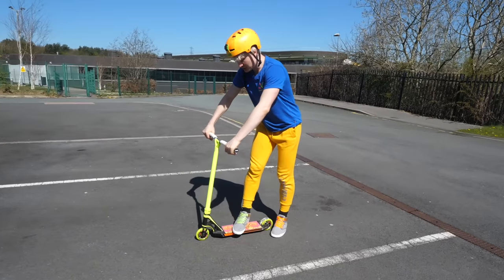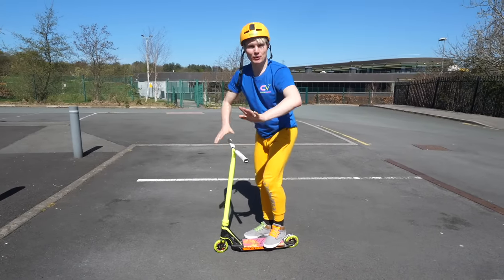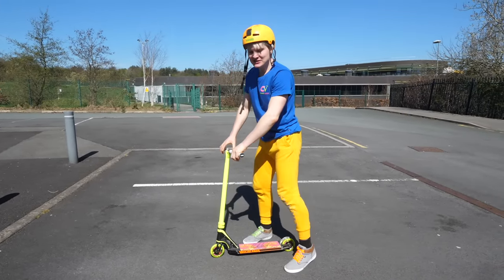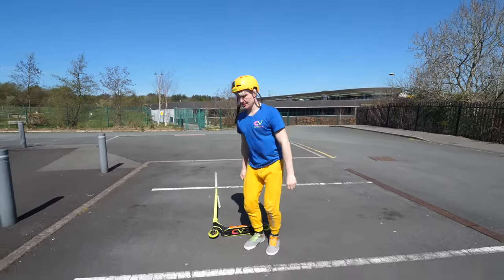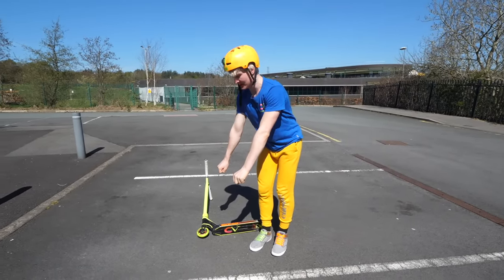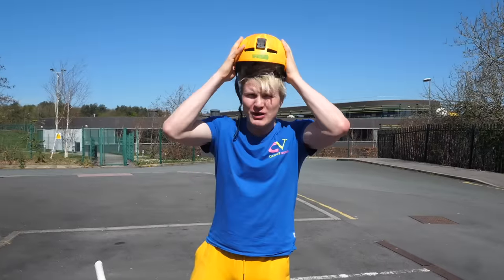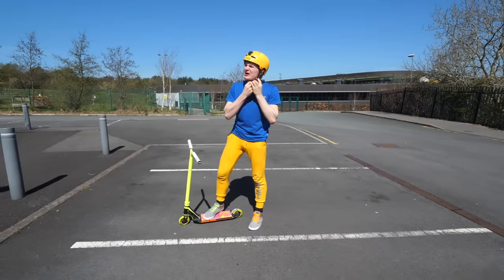Step number one: stand on your scooter, then you're gonna ride, and as you ride you pull up the scooter with your arms and you jump. Basically you jump, but with your hands you pull the scooter up at the same time. By the way guys, safety is first — always have a helmet, really important.